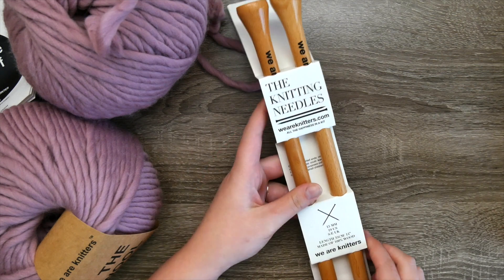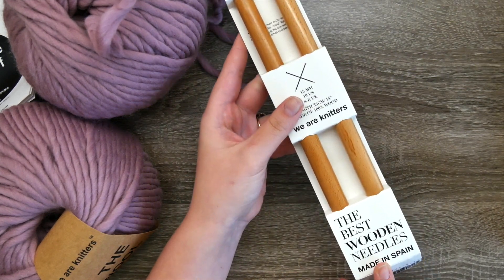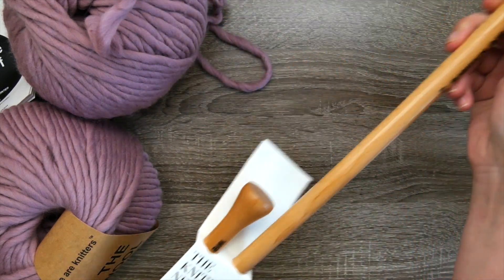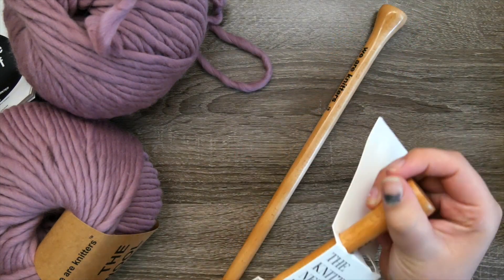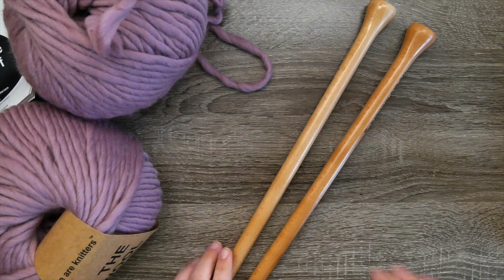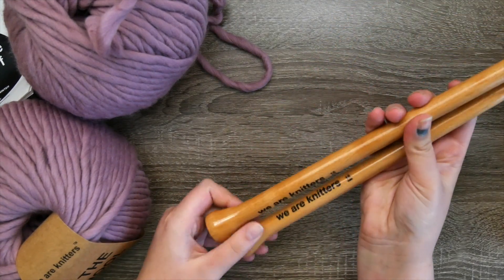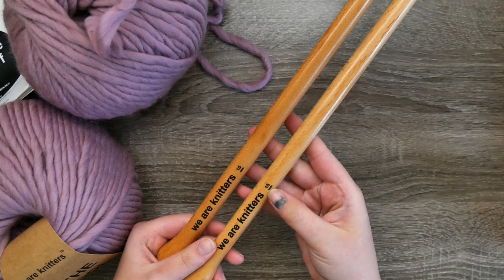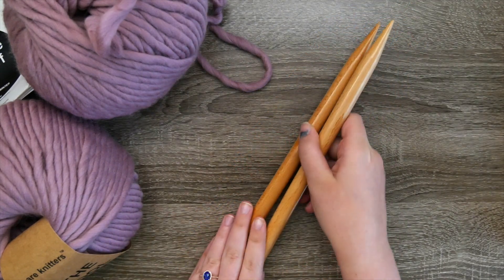The kit also comes with knitting needles — the We Are Knitters knitting needles, which are 15 millimeter. They are beautiful wooden needles made in Spain from beech wood — nice, shiny, and smooth, but without being so smooth that stitches slip off easily. These are nice 15 millimeter long needles and we're going to be utilizing these here in this video.